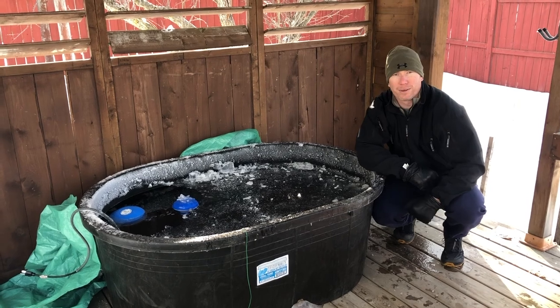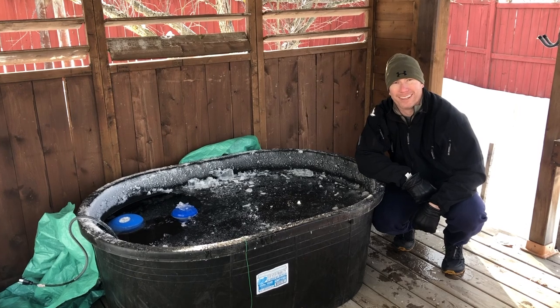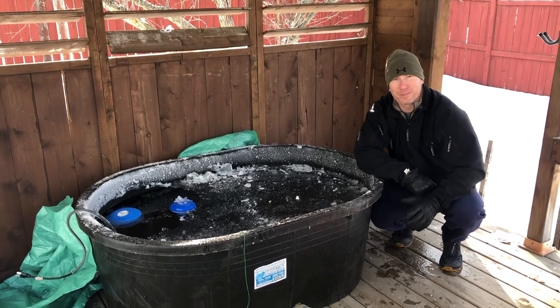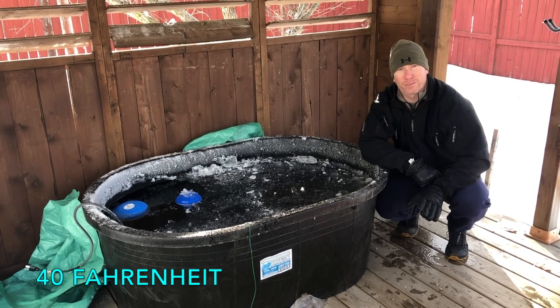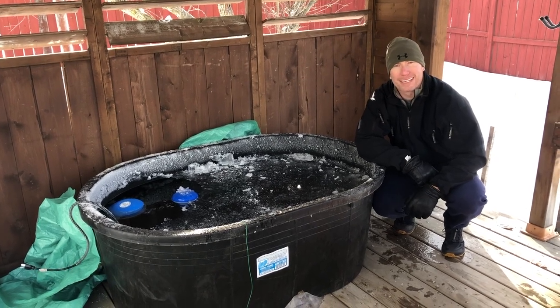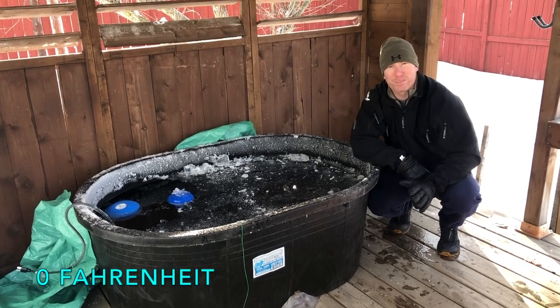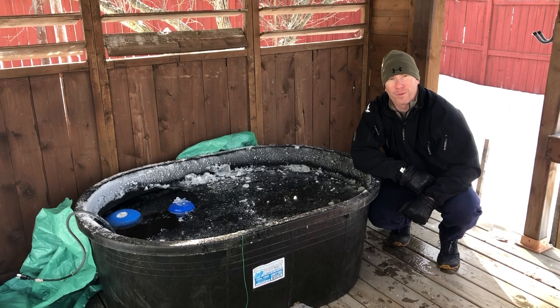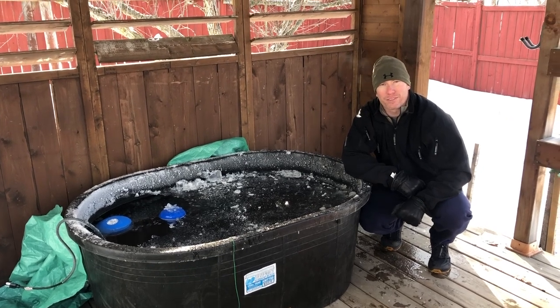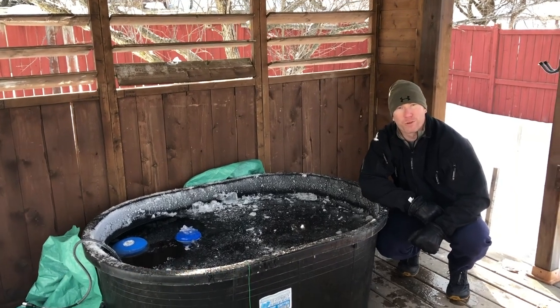Alright everyone, since my last two clips the weather got substantially colder. I had mentioned how I was at 5 degrees consistently regardless of nighttime temperatures. That was when temperatures didn't get past minus 15 or minus 18 degrees Celsius. A week since then, we've been having minus 25, even minus 30 nights, and the tub froze over.